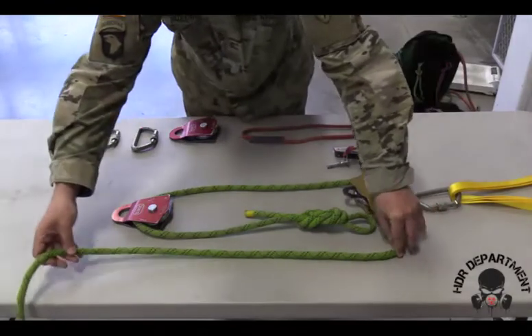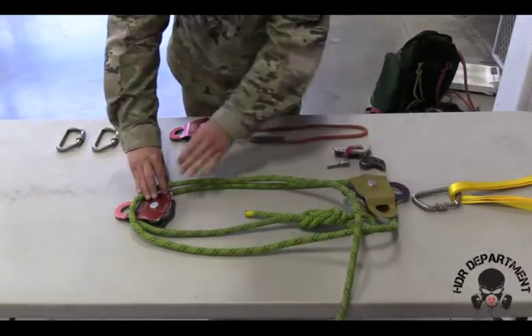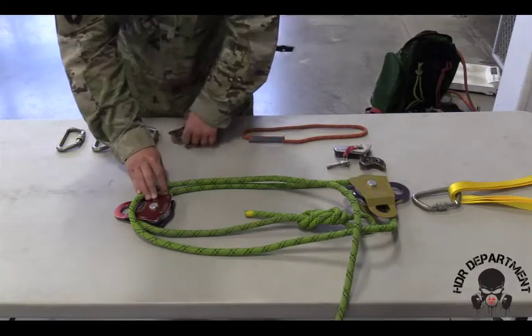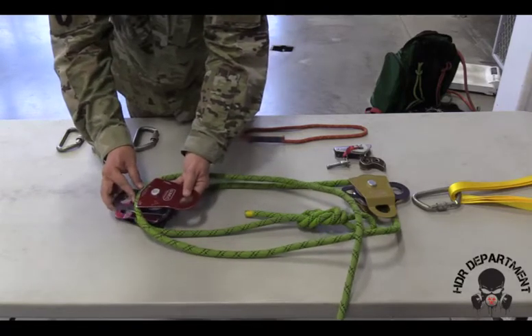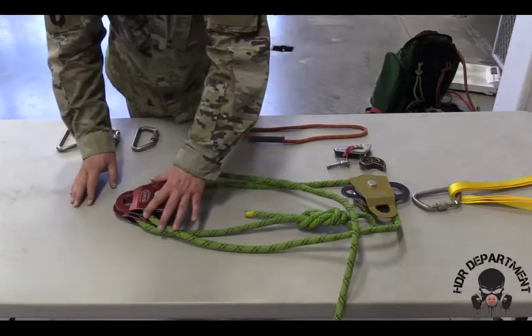As I follow the rope around, creating my second loop, I'll place it on top of the pulley that's already there, again creating a bite. Opening my pulley 180 degrees, sliding the rope into place, and rotating the pulley back.